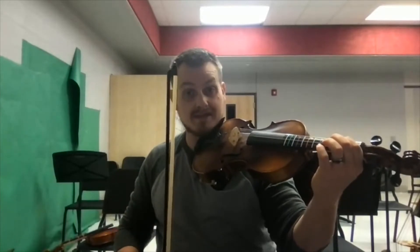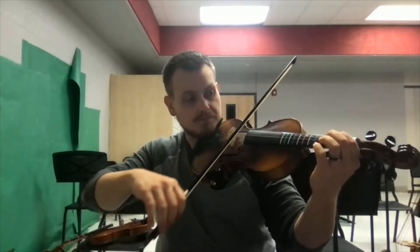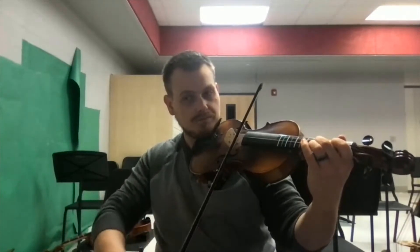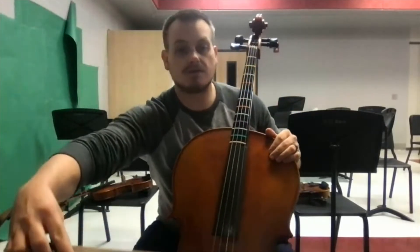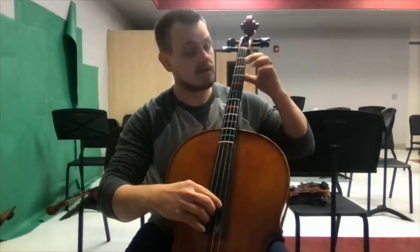For your recording, you're going to record yourself air bowing 3.1 and playing 3.2. Use a metronome at your own tempo as long as it's evenly played and counted. Play along with this recording, rewind and repeat until you're ready to record yourself. Now for cello — you'll do the same thing: air bow and count 3.1, then play 3.2.